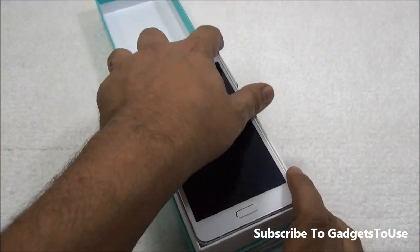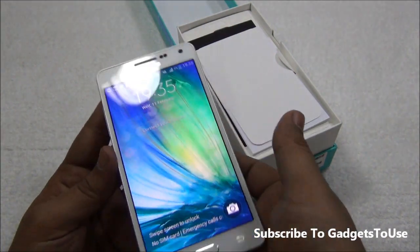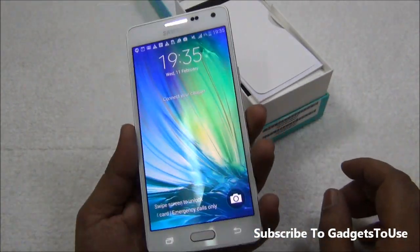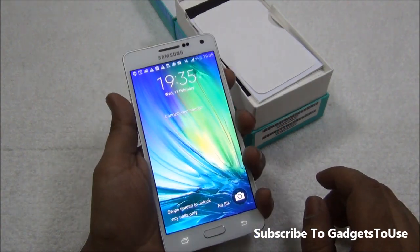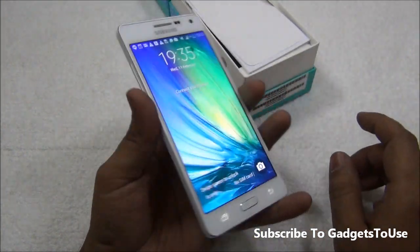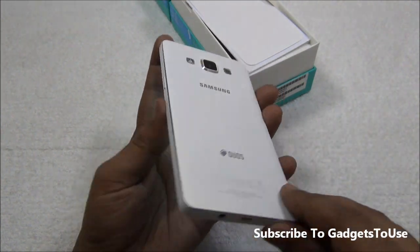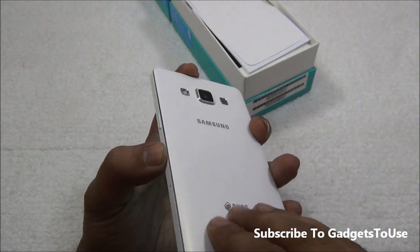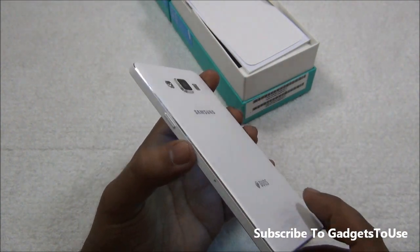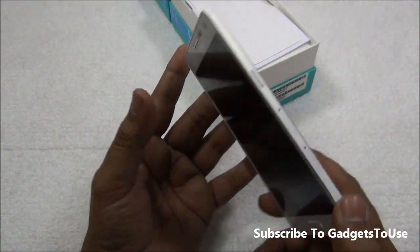Here we have the package contents and the first thing inside is the Samsung Galaxy A5. The phone looks very good in terms of premiumness — it is very premium in terms of overall look and feel. We have metal being used on the edges, and plastic at the back which is good quality plastic. The battery is sealed inside as it is a unibody phone.